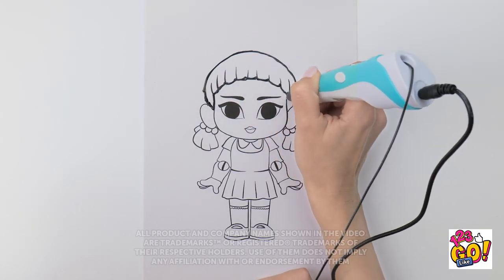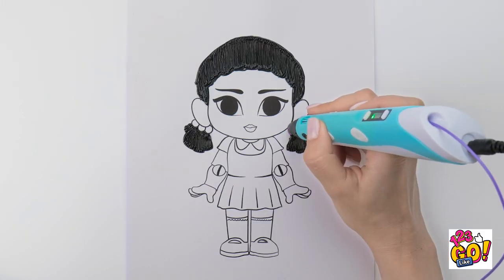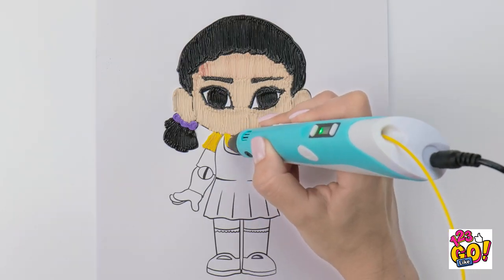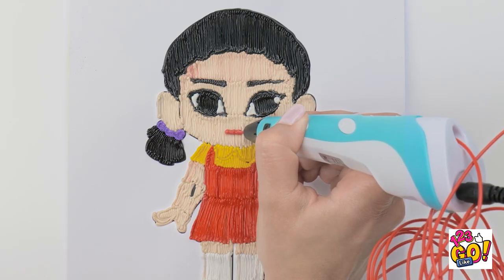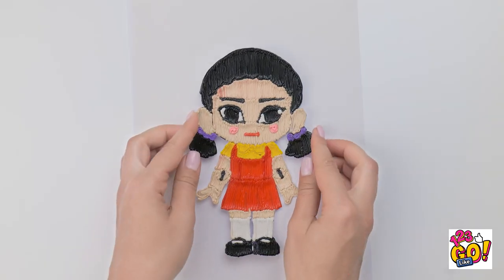Wish your artwork looked a little more lifelike? Just go over your lines with a 3D pen! Looking good, right? Just like real hair on our head! And once the colors come in, that's when things get really interesting! I'll draw the mouth on top — right after I color in this amazing outfit! The more colors the better, right? And that's how it's done, people! 3D coloring at its finest! I can even pick her up!